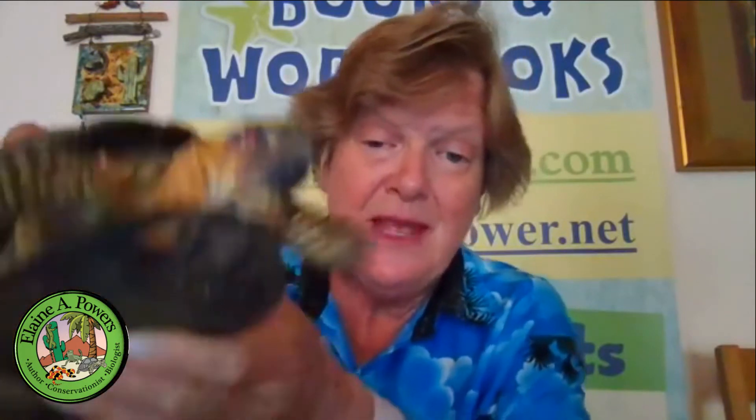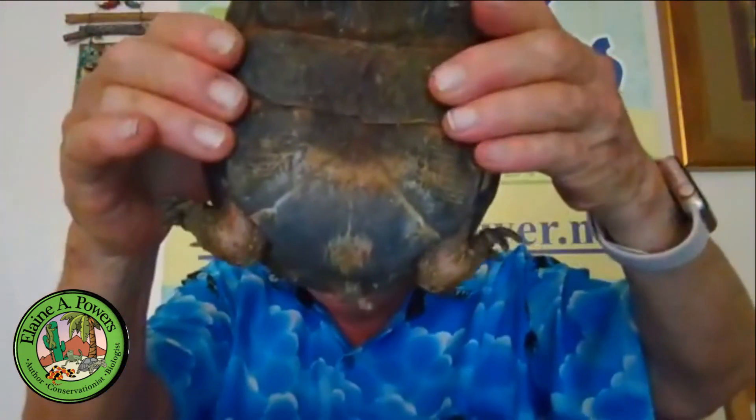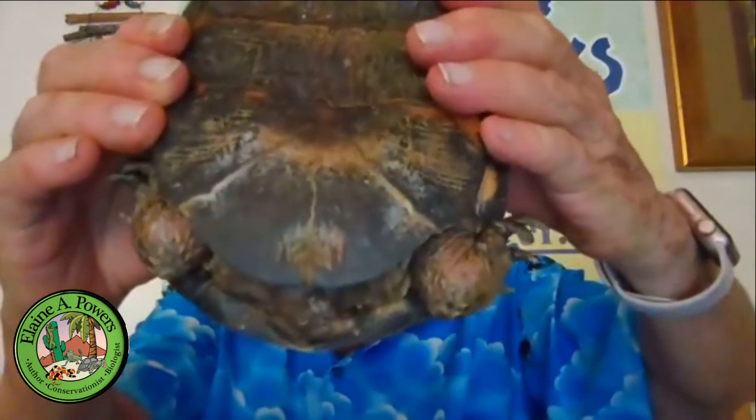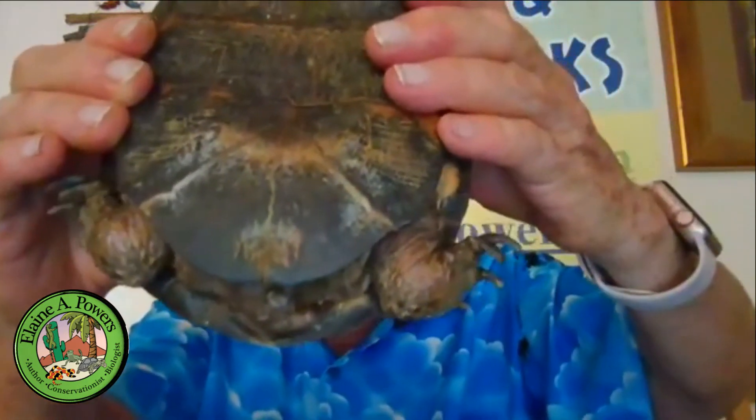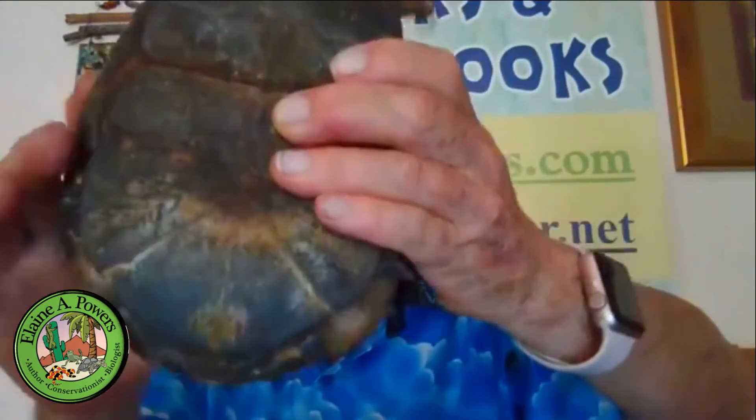If you see a box turtle with a colorful iris, you know it's a male because the females just have dark irises. But if you look at his plastron, you'll notice there is not that notch you saw with the tortoises — it's a smooth, complete shell on the bottom.